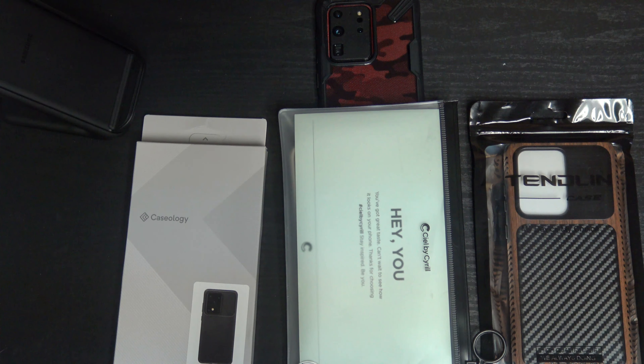If that's something that interests you, please consider subscribing. Like I said, today we got some cases for the Galaxy S20 Ultra 5G in the building, and these are what I went with. These will not be the last, but these are something I wanted to start off with — I was really eager to try these. So without further ado, let's get started.